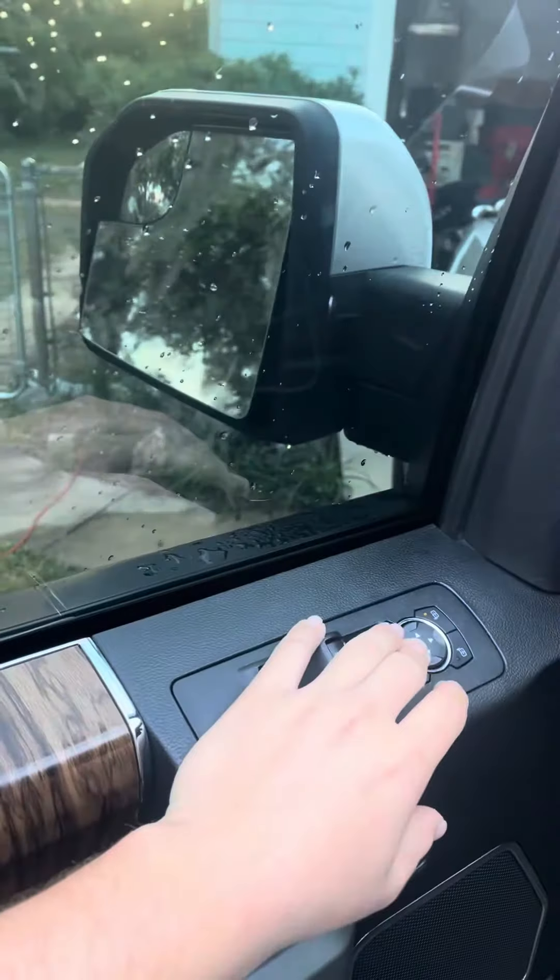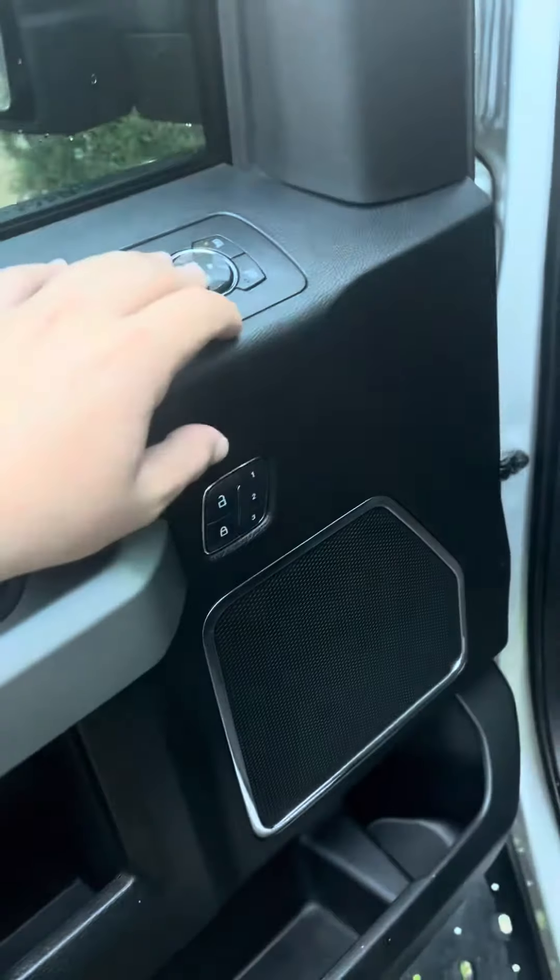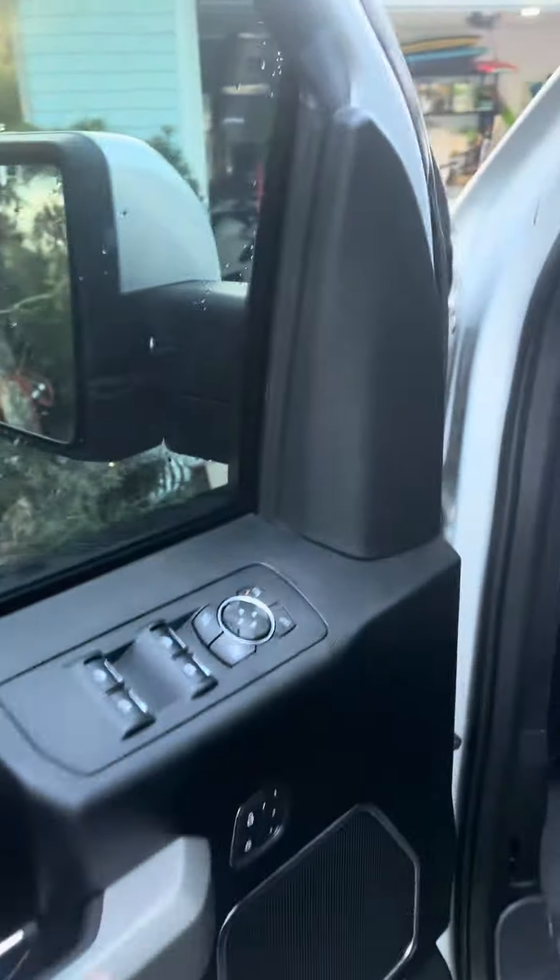Now she goes up, down, and around, and I no longer have a popping noise when using my memory seats. Just a quick fix.